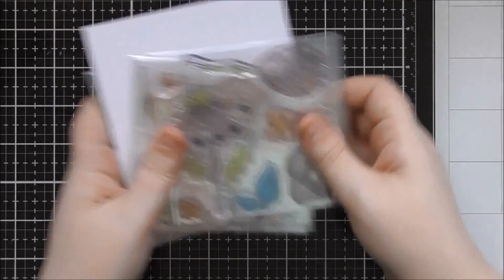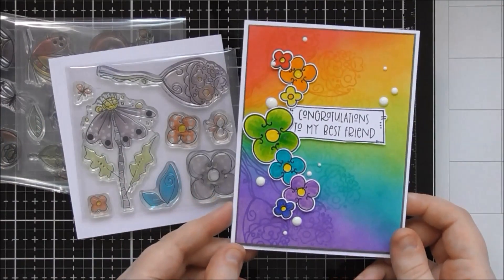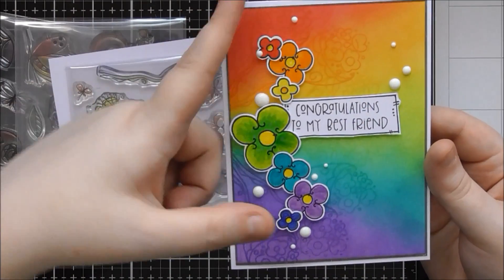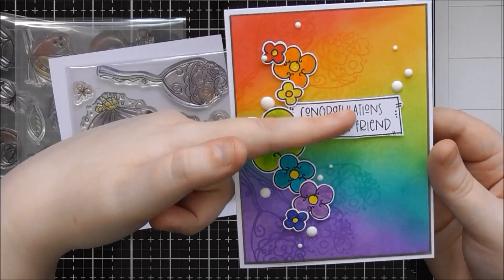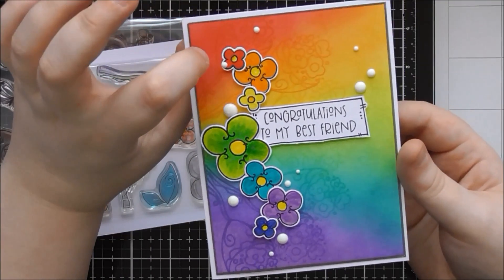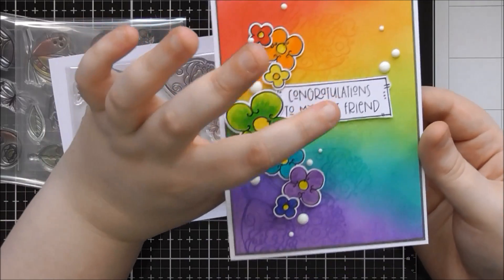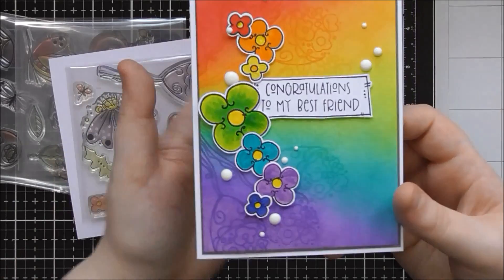So that is the Bright and Breezy collection, and I'll have all the links below the video. The first stamp set I showed was Perfectly Poised, and the card I created using this set has a gorgeous rainbow colour scheme. I ink blended a rainbow in a sunburst kind of effect rather than straight across the card, going from Festive Berries to Mustard Seed — overlapping to get the orange shade — then Twisted Citron, Peacock Feathers, and Wilted Violet as well.